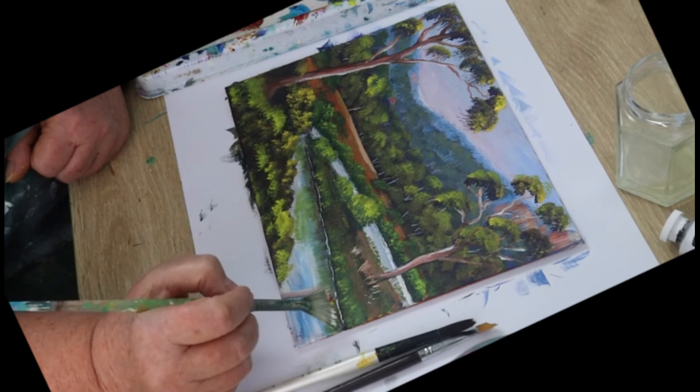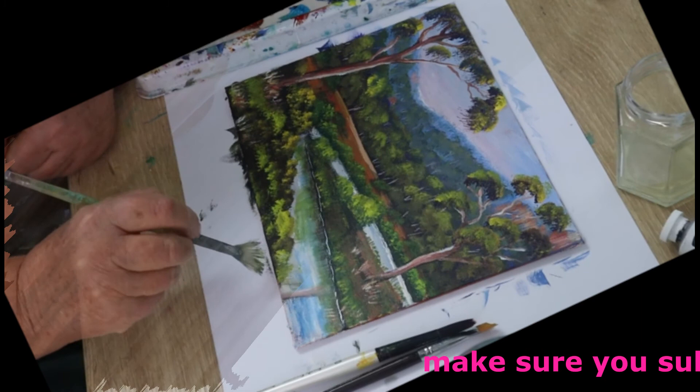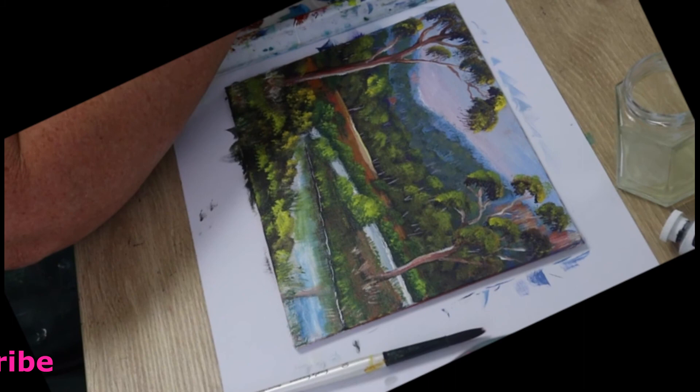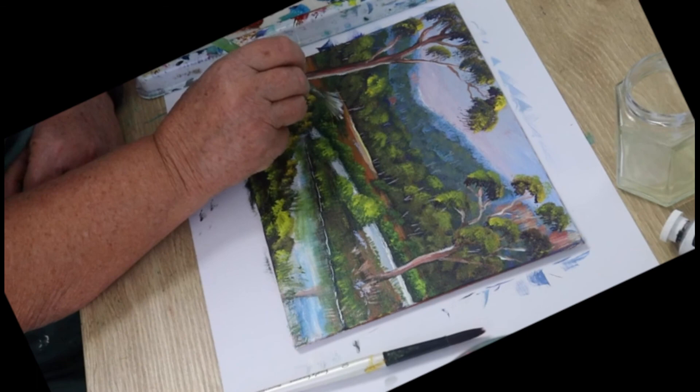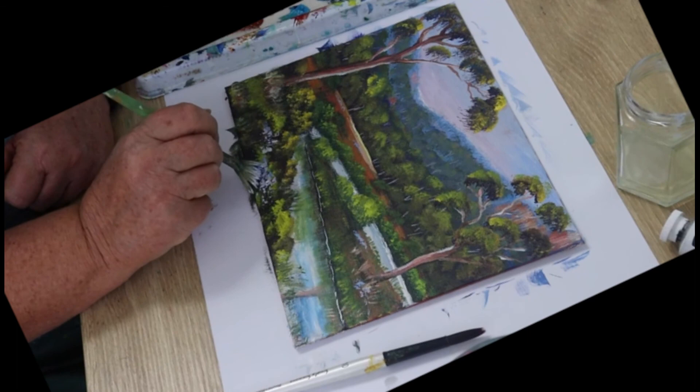Use a fan brush and put some grass under the trees. I just used whatever was left on my palette — a few brownie-colored ones and then some green ones as well. Make them longer at the front. Now let's put some wildflowers in: make a nice blue out of white, magenta, and Prussian blue — not too dark — and with the fan brush tap them in various places. They're small at the back and bigger at the front. Don't put too many in, just here and there.